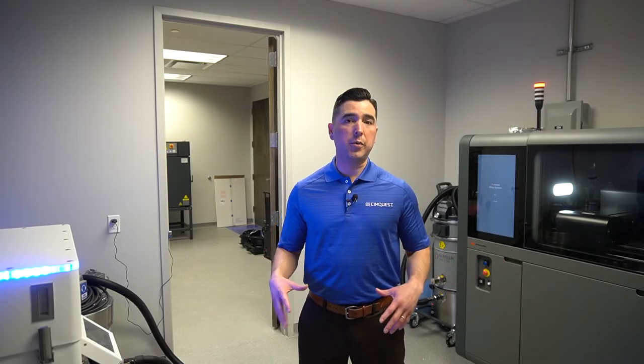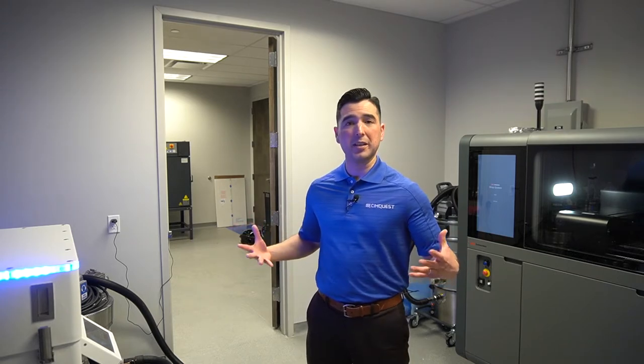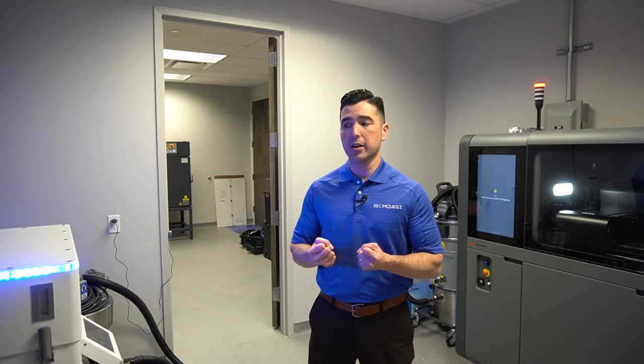With these two technologies we are using metal powder, but notice that we have the doors open. I don't have any equipment on, and that's because as long as the printers are running it is safe to be around them without any gear. Now whenever we're handling powder, obviously we would be wearing protective equipment.